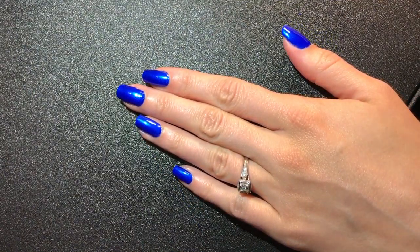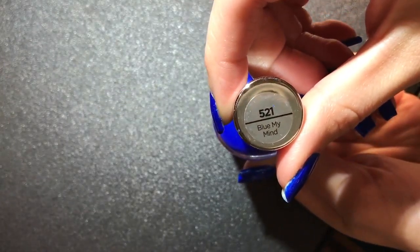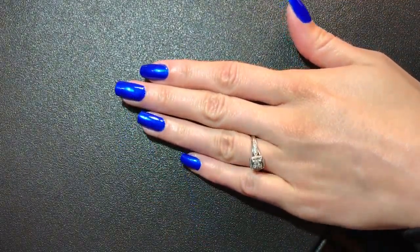This is my base color that I'm going to start off with. It is Sally Hansen Blue My Mind. And it's real pretty.